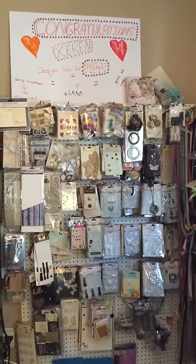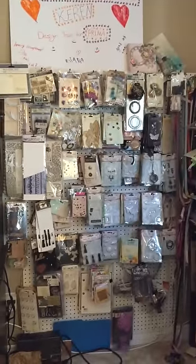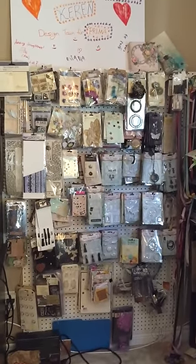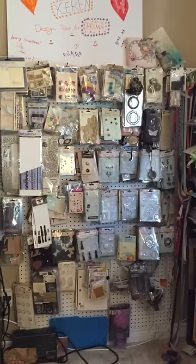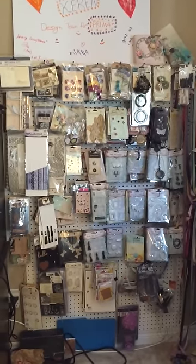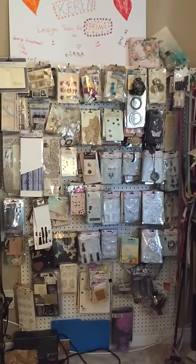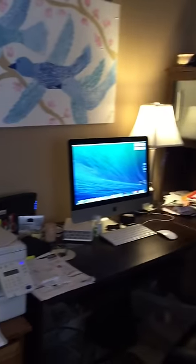Right here on this side is the sign that my kids made me when I made it onto the Prima team. Right underneath is basically a bunch of Prima products on a wall. I took this idea from Gabby Polico — I really liked it — and my dad and my husband put up a pegboard, so it's really useful.